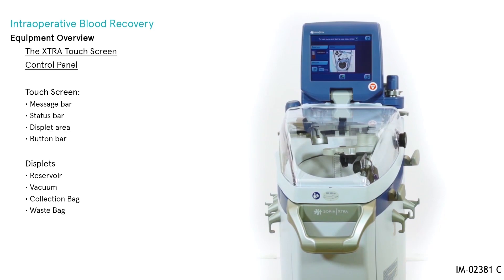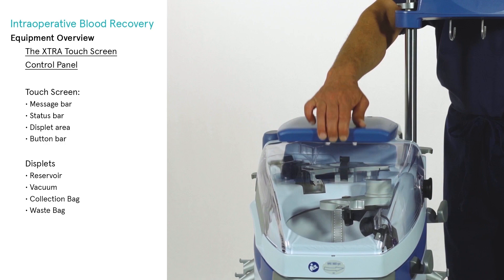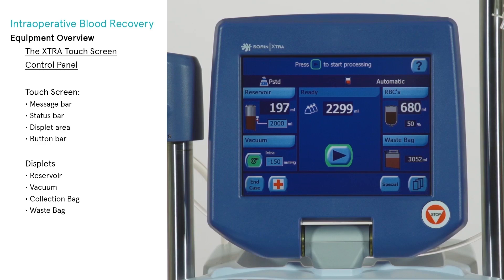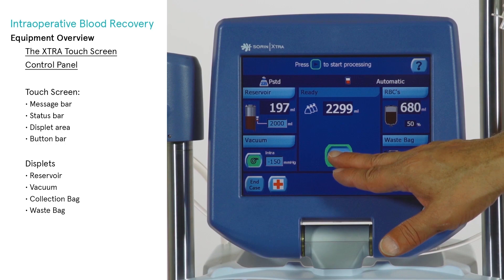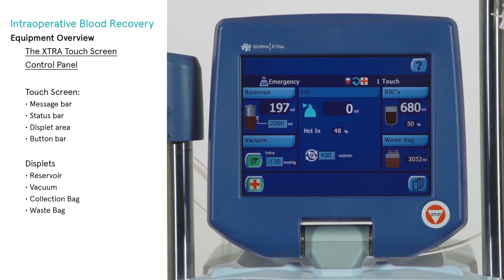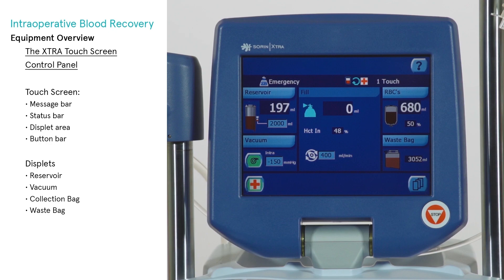The Extra control panel is mounted centrally on a hinge that allows the screen to be rotated and tilted. The operator interacts with the touch screen display through various screens by touching the screen where indicated by buttons and tabs. The touch screen is segmented into four areas: message bar, status bar, display area, and button bar. Any light blue area is a touch interface — an action will occur by touching anywhere within the light blue area.